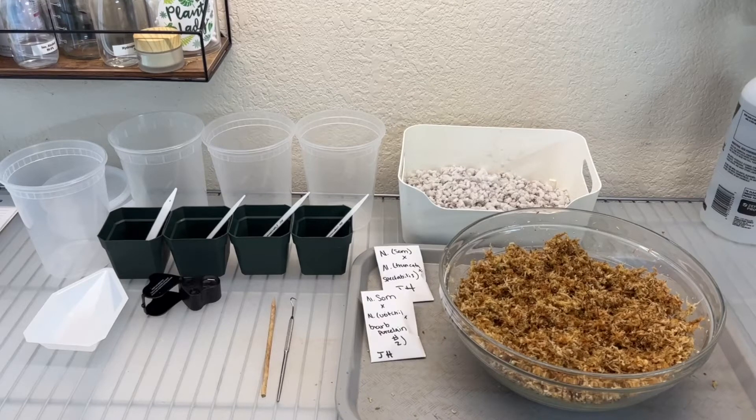Hello YouTube, welcome back. Today we're going to be talking a little bit about Nepenthes propagation and doing a demonstration of one of those methods. So I have that all set up here, but first let's take a look in the Grotent.